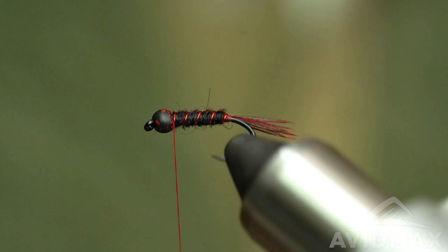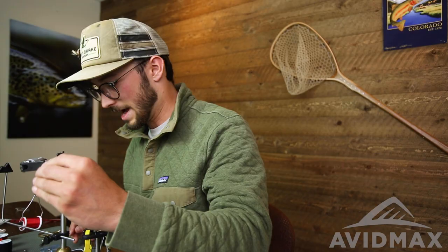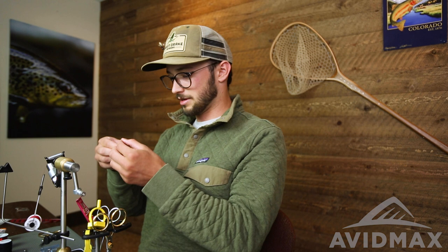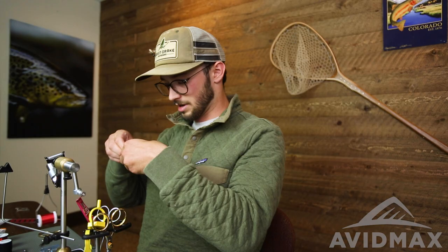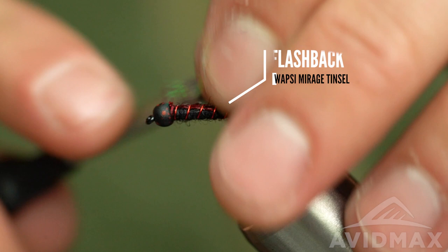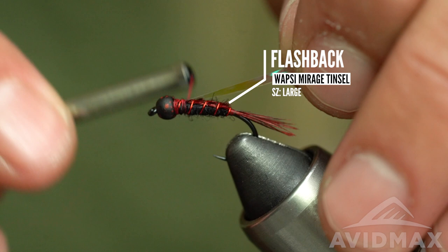Now we're going to come in with our flash — UTC opal mirage tinsel, large width. If you cut it on a little bit of a slant, that's going to help you tie it in. If it's squared off it's tricky to grab without moving it with your thread, so that little angle gives you something to grab onto. Get it firmly onto the spine of the fly and work back to about that second segmentation of wire — doesn't need to be pretty in this area.